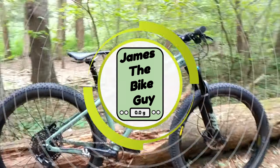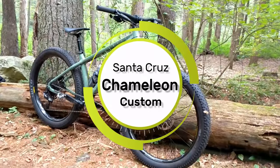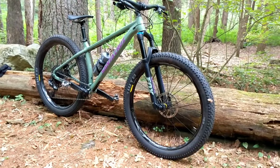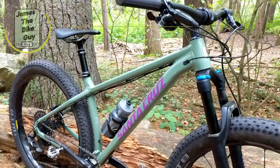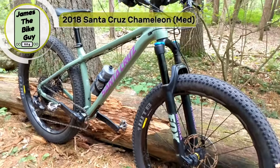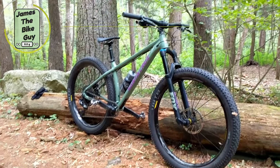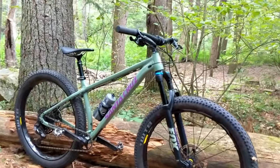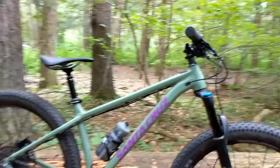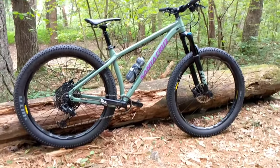Today on James the Bike Guy we're taking a look at my custom-built Santa Cruz Chameleon. This is a 2018 Santa Cruz Chameleon custom-built with all the parts that I thought would make it into a really great bike. And to start off, this bike is awesome — it's a ton of fun, it's super playful, and it's pretty light for what it is.